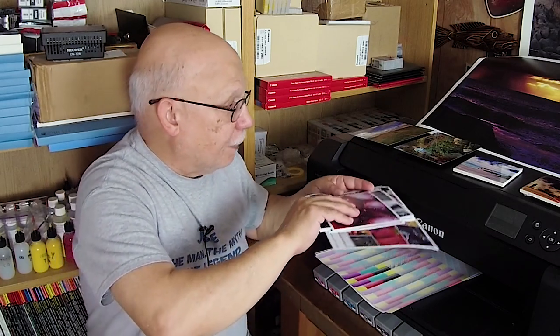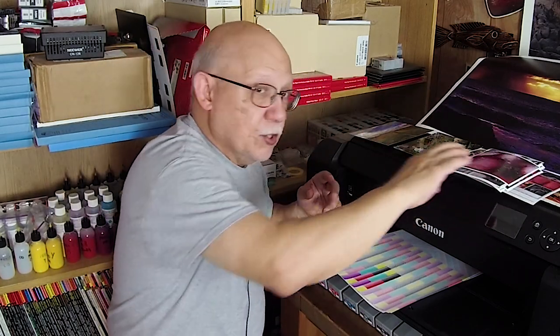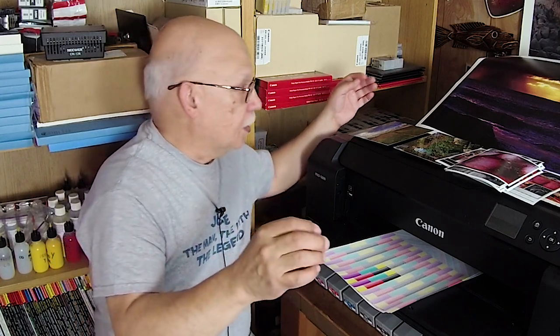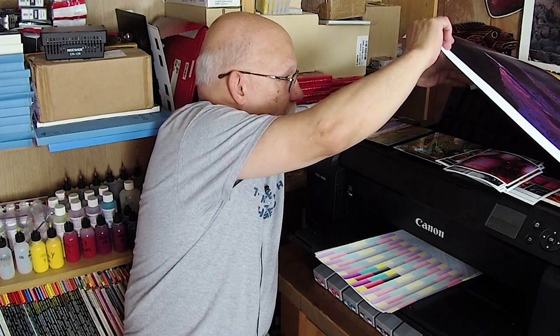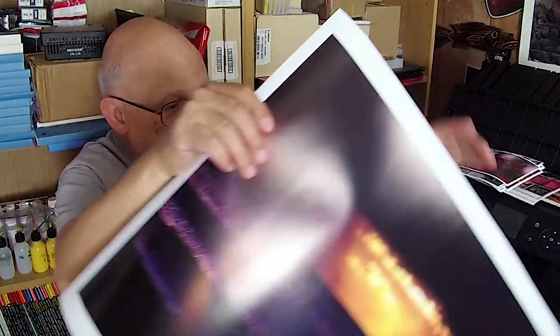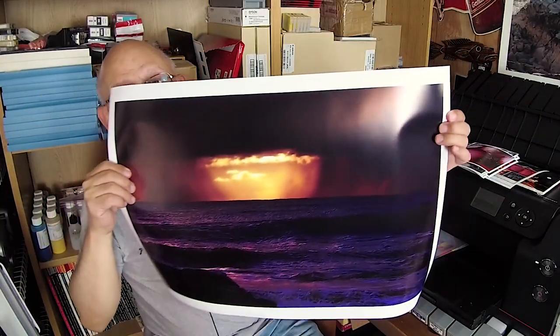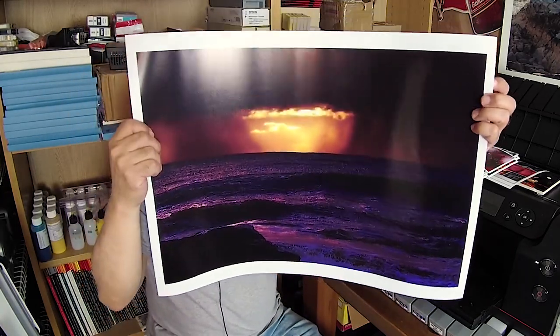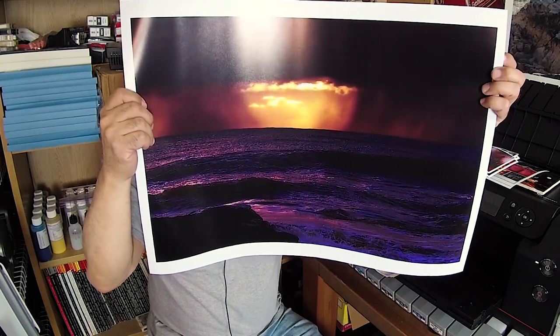That happens to be a perfect combination for that particular paper — again, Red River's Polar Luster. And here's a big one that I did just because I could. It's gorgeous — I don't even know if I can hold it correctly here for you. You'd rather look at the sunset anyway.